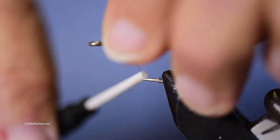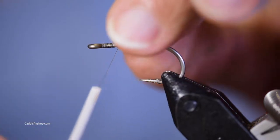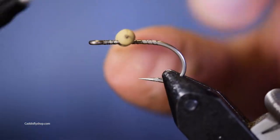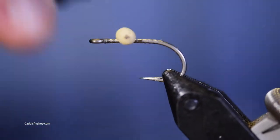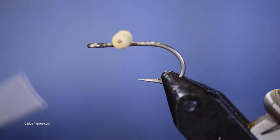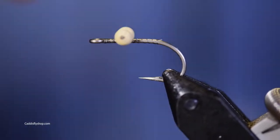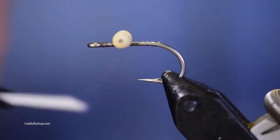One of the tricks here is that I can tie my bead chain in closer to the eye if I'm tying a Clouser, but when I'm tying these guys I have to set them back just a little bit further so I can get all my materials on.